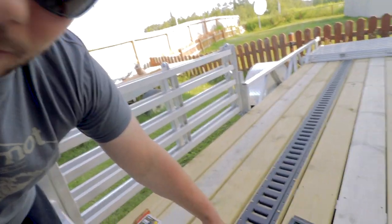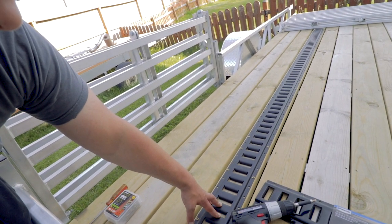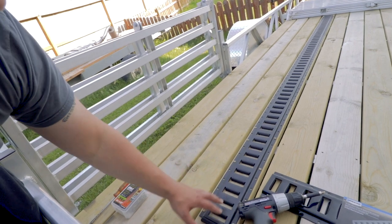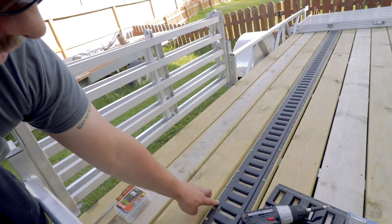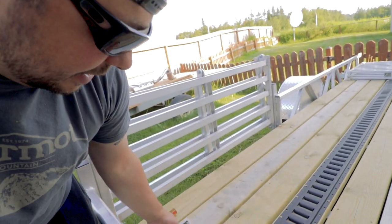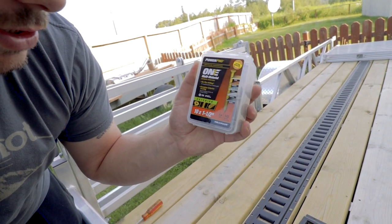I took these off of our project trailer. I bought these a while ago — got them from a trailer company here locally called Six Rob Lee's. I repainted them so they could be finished, because powder coating, especially here in Alaska, sits outside and starts degrading. So I just spray painted them with Rust-Oleum matte black, let them dry, and installed them with some PowerPro multi-material exterior screws.